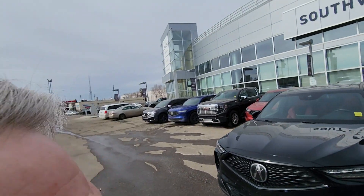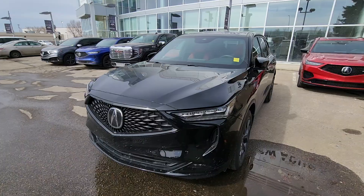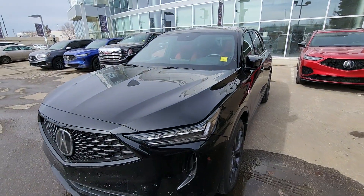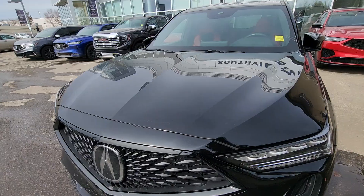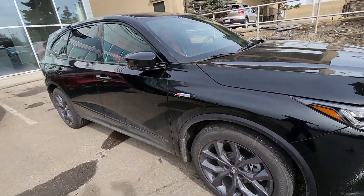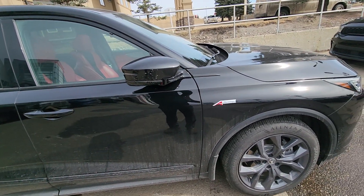Hi Jed, this is Jeremy. I'm just going to show you around this MDX that we've been chatting about. Now my boss is driving it, so it's a mucky road and it's got a little dusty on it. But for all intents and purposes, it's got great paintwork on it.